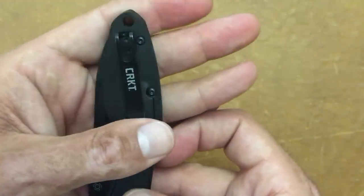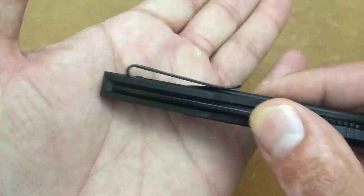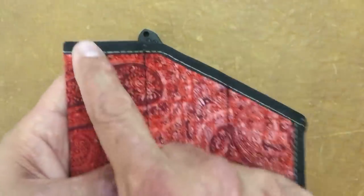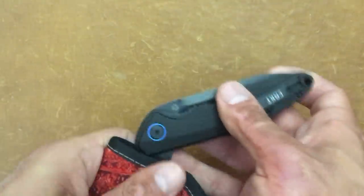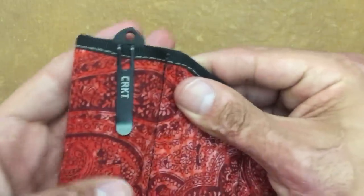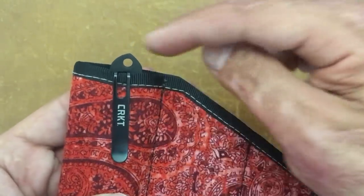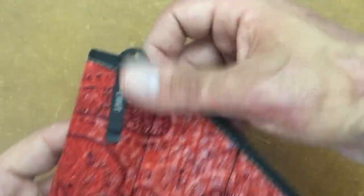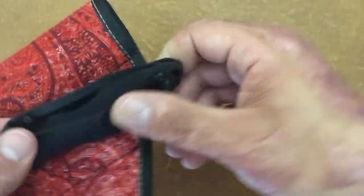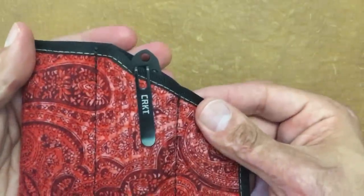You have a deep carry pocket clip and they executed this perfectly. Those screws are countersunk so you're not going to have to worry about them snagging on your pants material. In a flat pocket you still just have a little bit sticking out — not too much — and you still have your lanyard hole accessible to grab the knife and pull it out without worrying about it falling. Even in your slanted pockets it still disappears. Very well executed pocket clip.